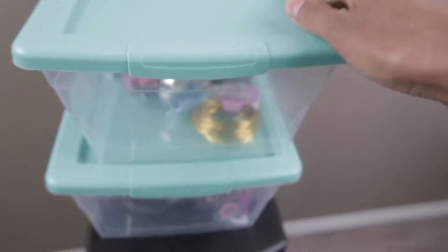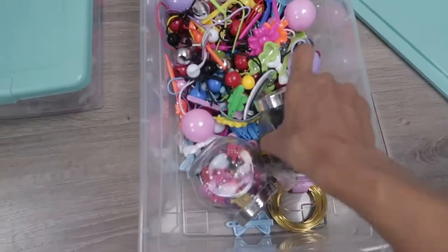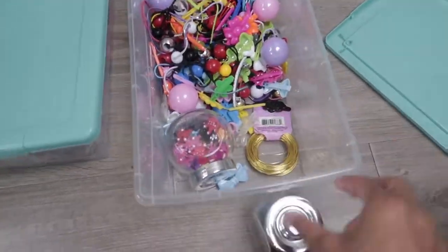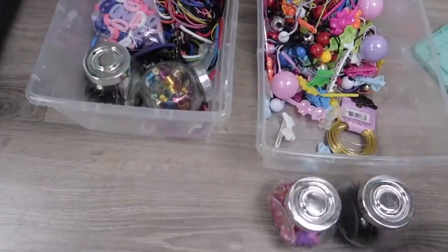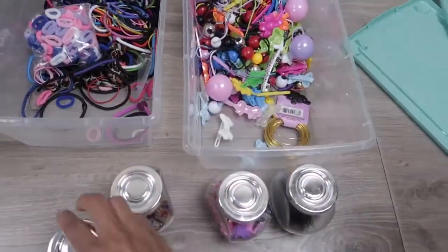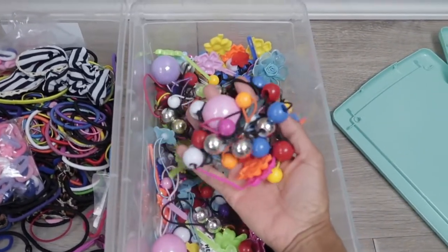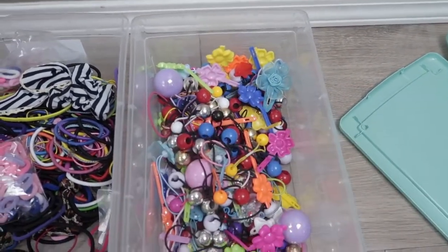Now let's take a look at what I have in these two bins. I got these two bins from our grocery store which is called Superstore - it's only in Canada - but you can find these anywhere like the dollar store, Home Depot, or Walmart, and I got these for only like two dollars. Inside I got these cute little jars from Ikea, like four of them in a pack for about six or seven dollars. In the first bin I just keep all of our hair baubles and our barrettes.